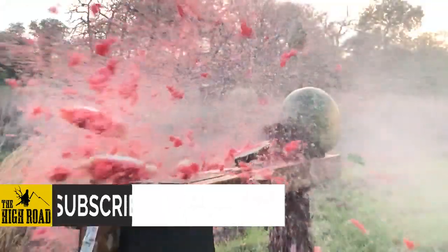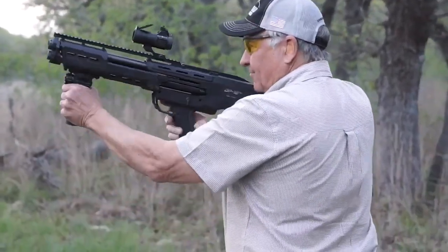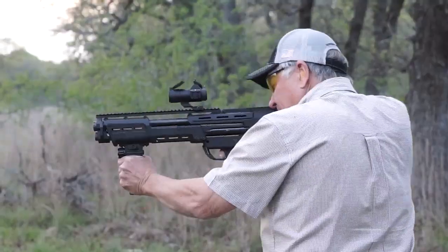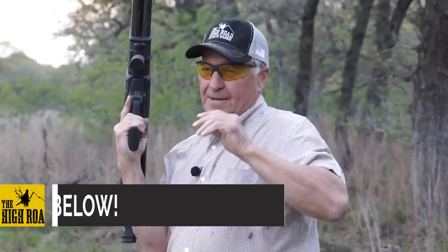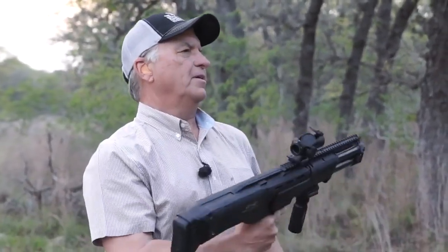We ran into the juice man a little earlier — fixing to run out of watermelon, so heck with it, we're gonna shoot some juice. Nice! I got to remember to pump. I love that smell. DP-12 by Standard Manufacturing.